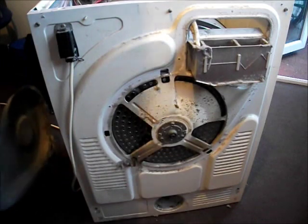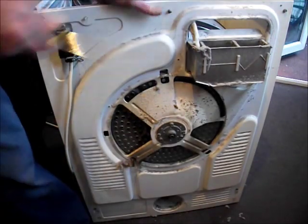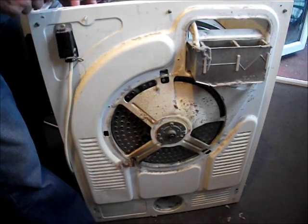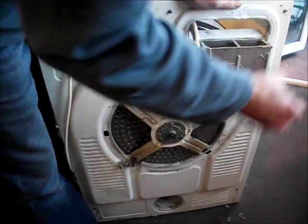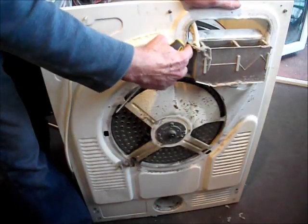When you take that panel off, these are the heater elements here. Now on this Zanussi machine, I would strongly suggest that you make a note of the wiring. But first of all, there is only one screw that holds this element in and that's that side there. It's just one Phillips screwdriver and this swings out — it's just a little latch there.